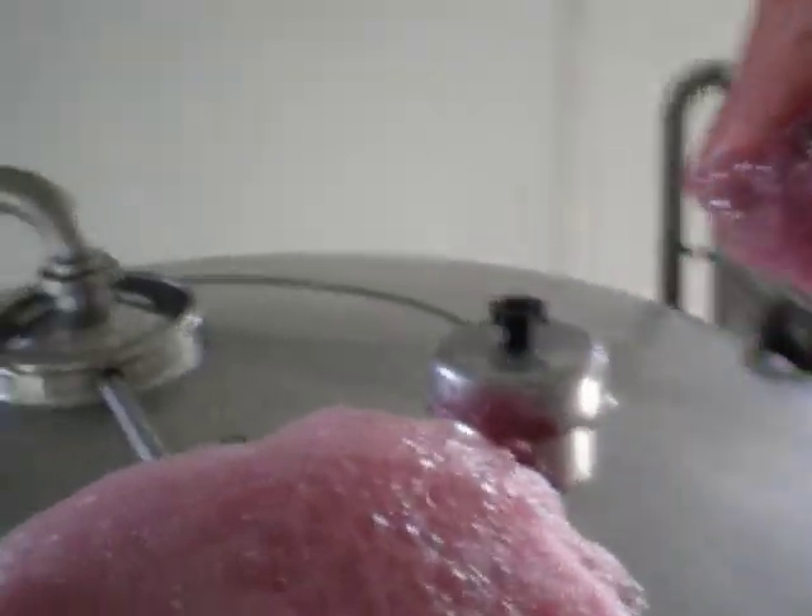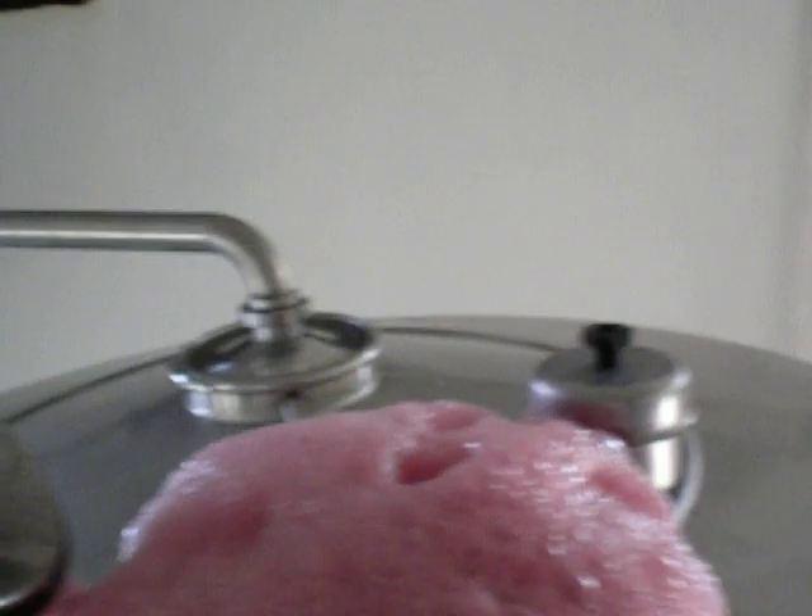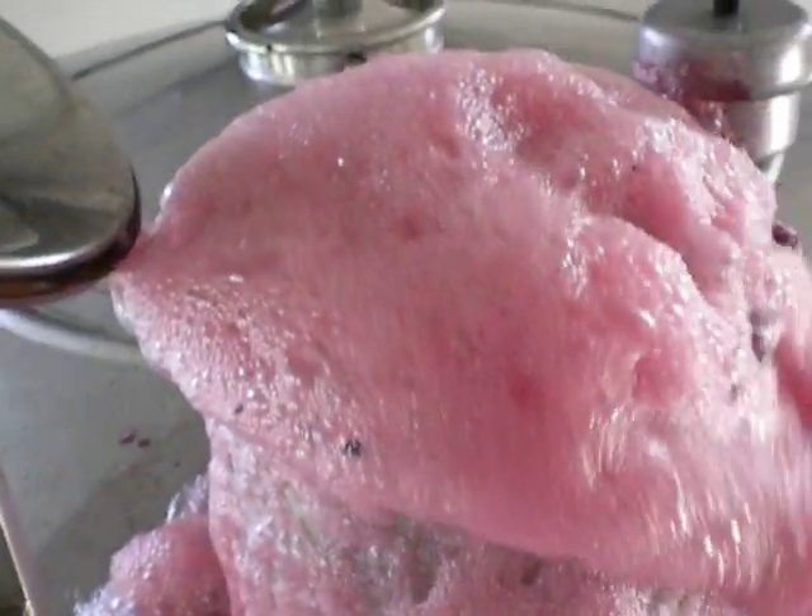I said, 'Well, dear yeasts, we have here very good juice, so please make sure that you make a good wine — make it with a full body, a nice structure, and a lot of flavors.' It seems they are doing what I asked, and let's see if the wine is as good as it promises.